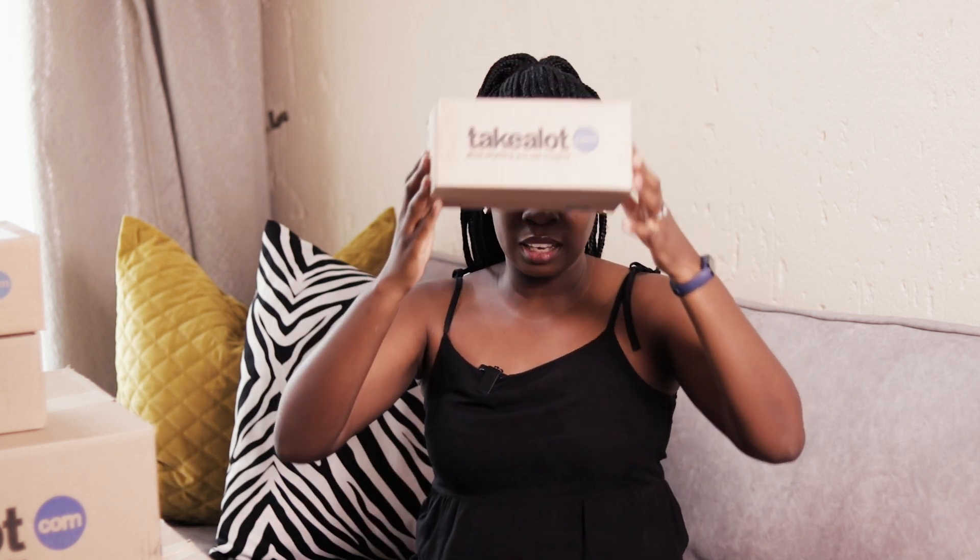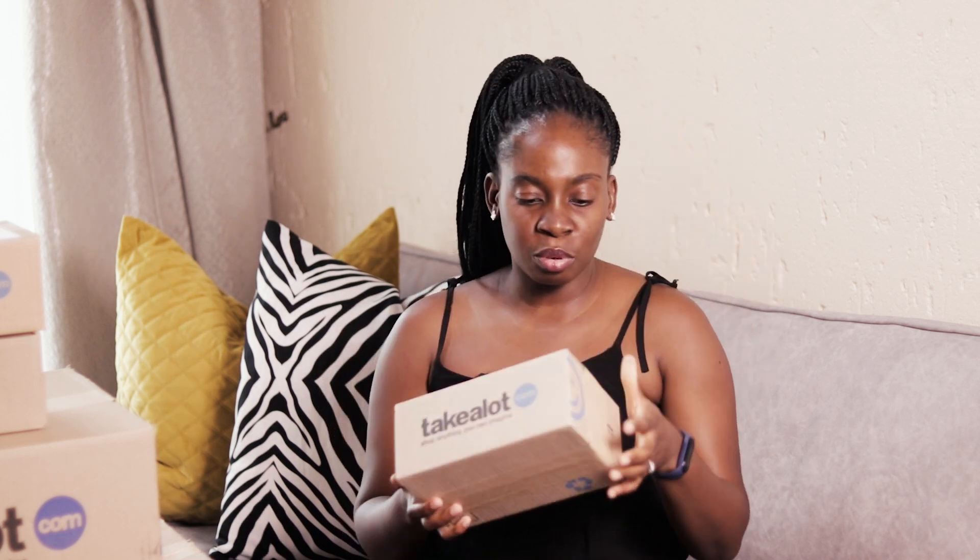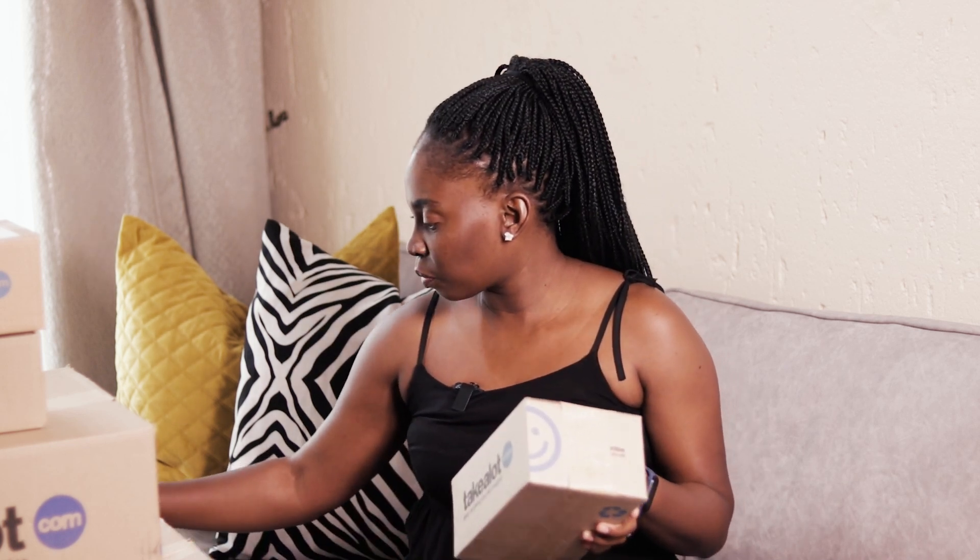Hi guys, welcome back to my YouTube channel. My name is Makado Mapa Bomba. I've just received my order from Takealot — I've been waiting for it for about two weeks now. I've decided I'm gonna do the unboxing with you, and I think this will be my very first unboxing video. I'm gonna start with this — I don't know what's in here, let's see. I hope you enjoy!